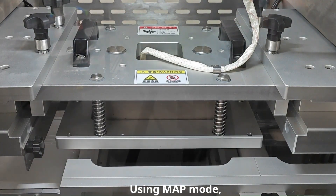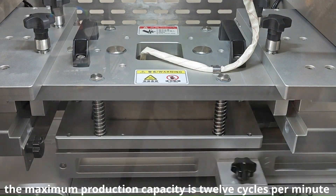Using MAP mode, the maximum production capacity is 12 cycles per minute.